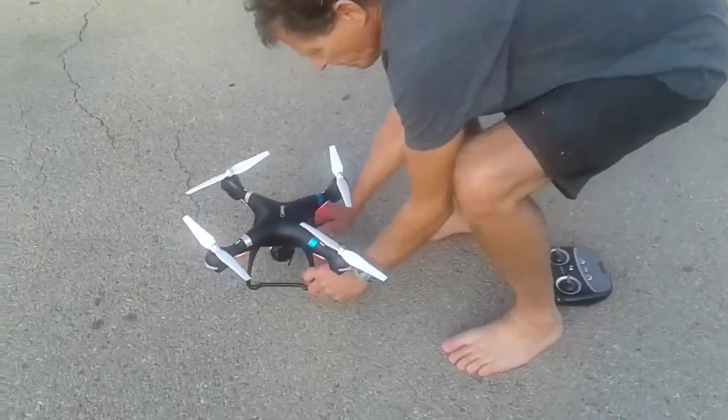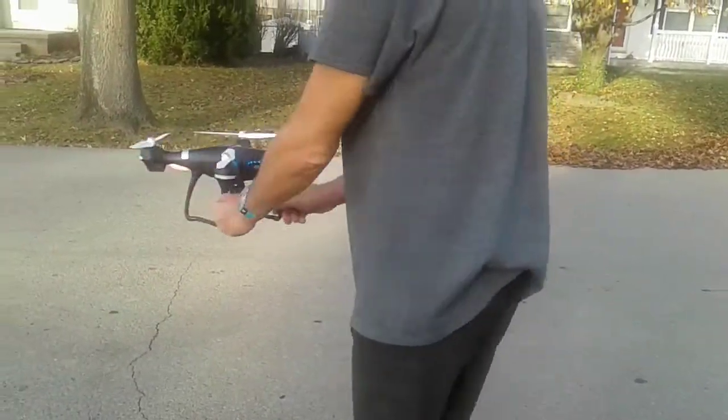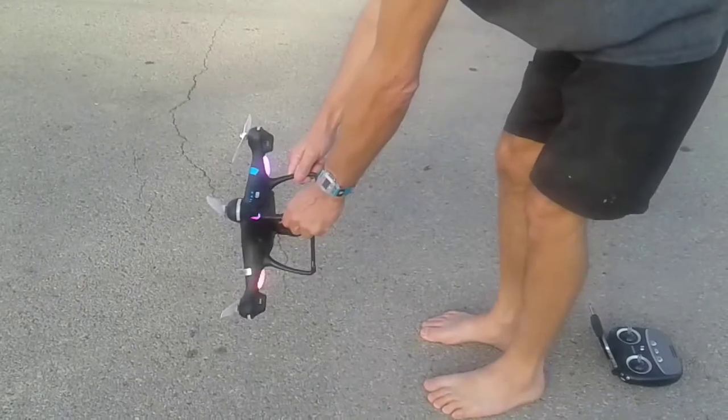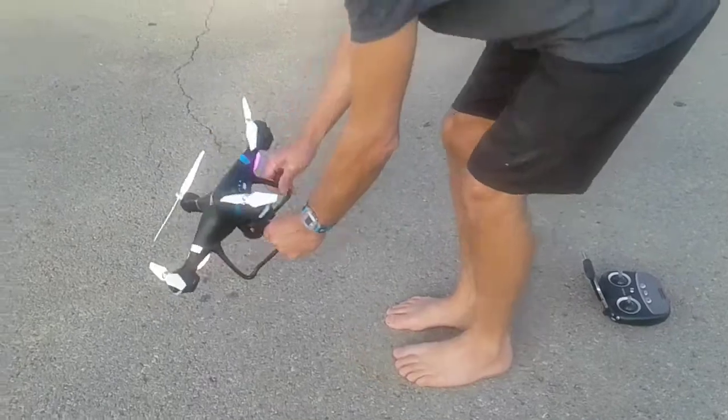You pick the drone up. Make sure you're on a level surface when doing it. Turn it — just do a 360 with it. Lights will stop on the back. Set it down. Pick it up like this. Turn it like that until the white lights stop on the front.